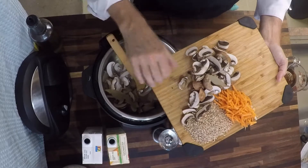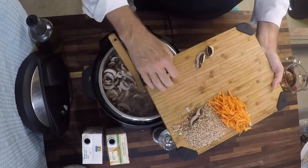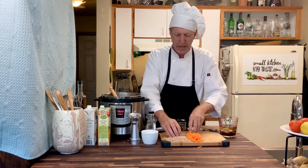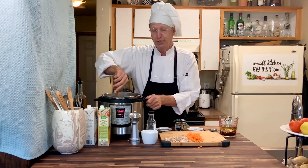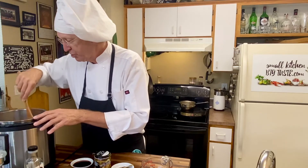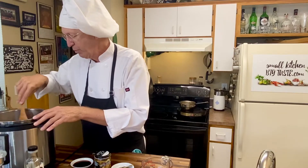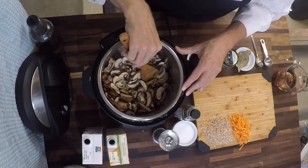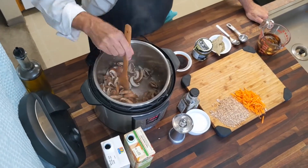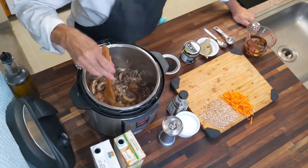We're going to let the onions continue to cook — you can see they're starting to get a little caramelized, and that means it's time to add the mushrooms. We're going to add all the mushrooms at once. As they cook, they will sweat a little bit and you'll get some moisture in the bottom of the pan, which is what we want. We're going to let these mushrooms cook in the butter and the onion juices, and we'll have some really good flavors getting started. This smells amazing, and I can't wait for you to try this soup because it's just one of my favorites.